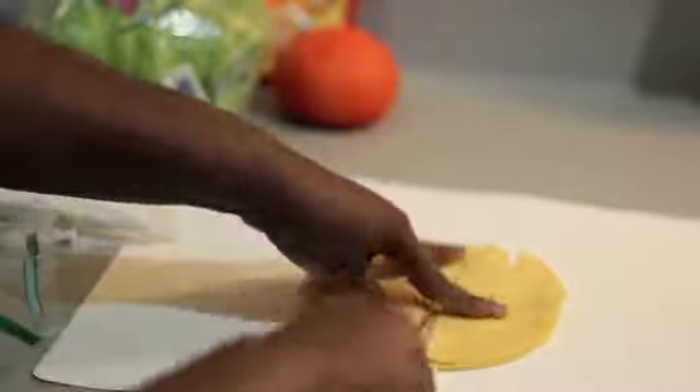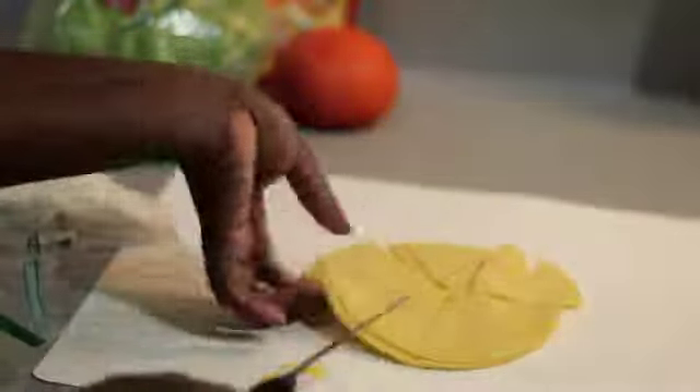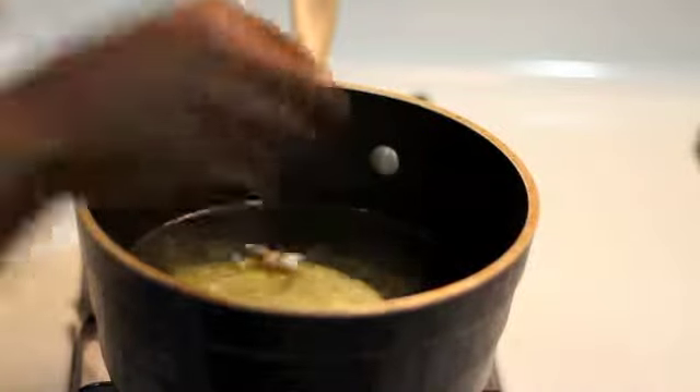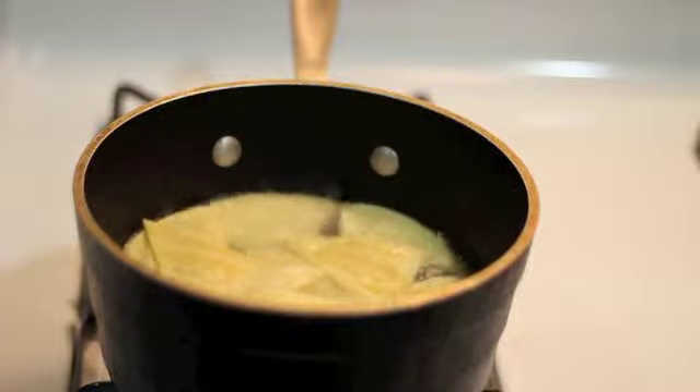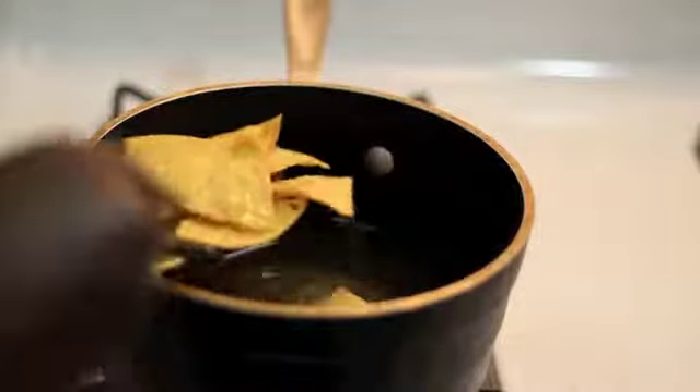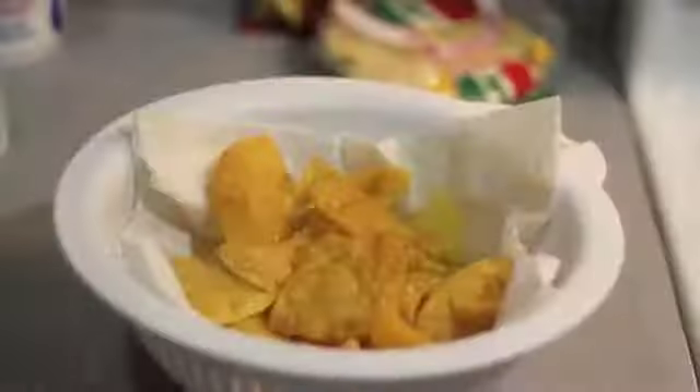I took about four to five tortillas out of the bag and cut them in squares. You could do the same to cut as many squares as you like. Place tortilla in hot oil and fry until it's golden brown. Remove tortilla from hot oil and place on paper towel to drain.